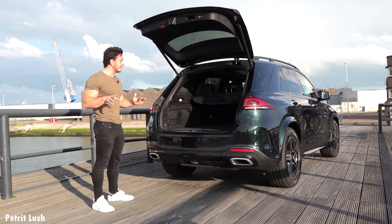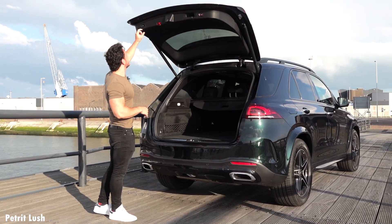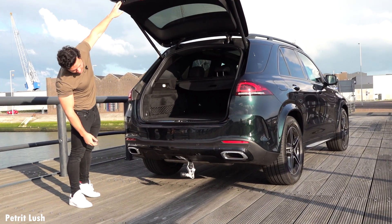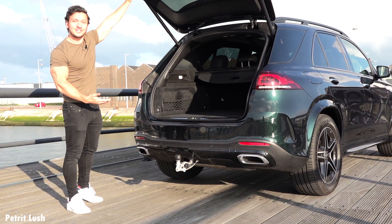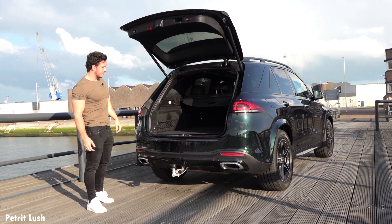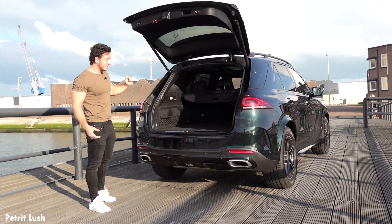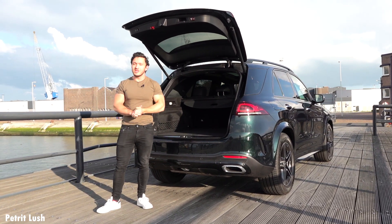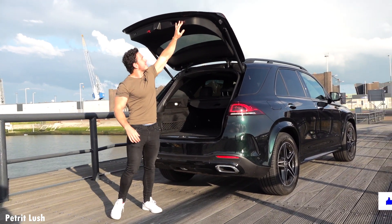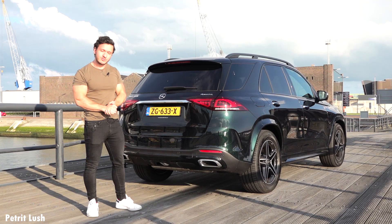Before we end the video, here's something awesome: if you want to tow something and need a tow bar, simply press this button and a tow bar comes out automatically — how awesome is that! It can take a little time to work, but it does. That was the video for today. I'll be touring around this beautiful scenery a little bit more. I hope you guys liked the review — don't forget to like and subscribe, and bye-bye!